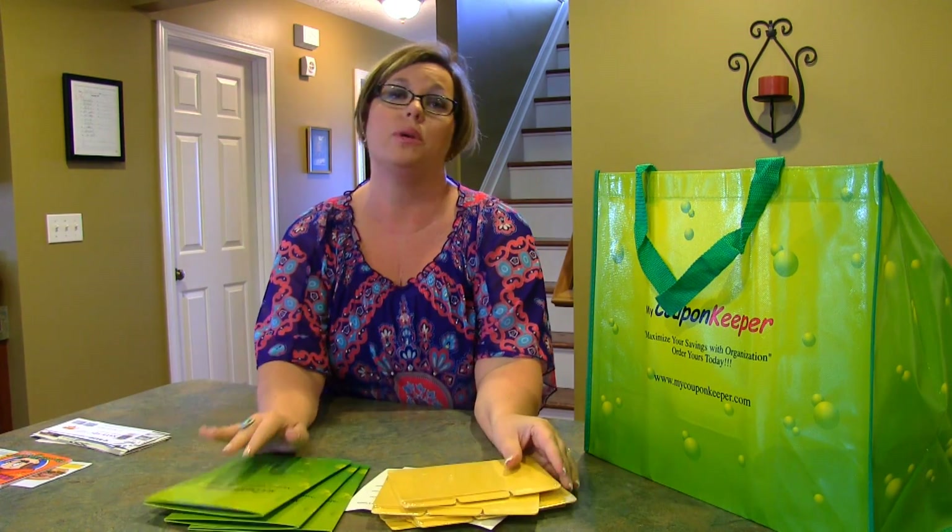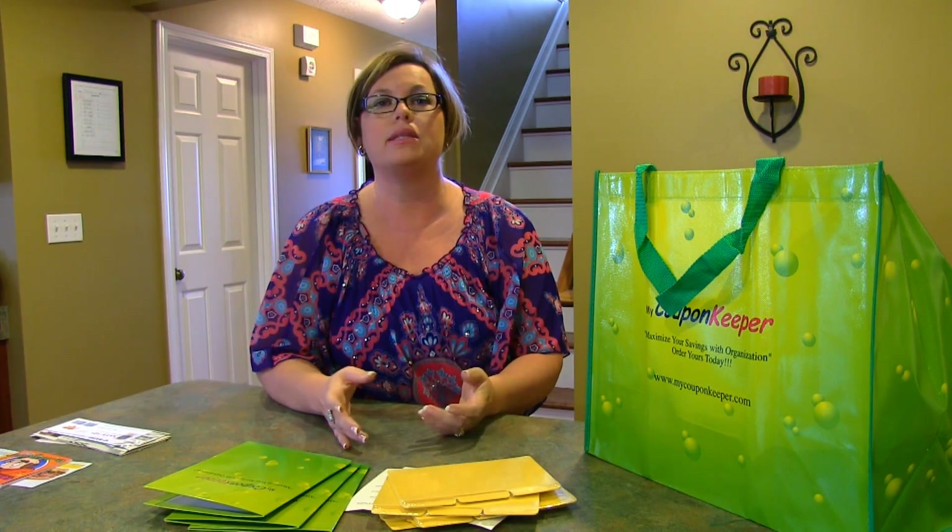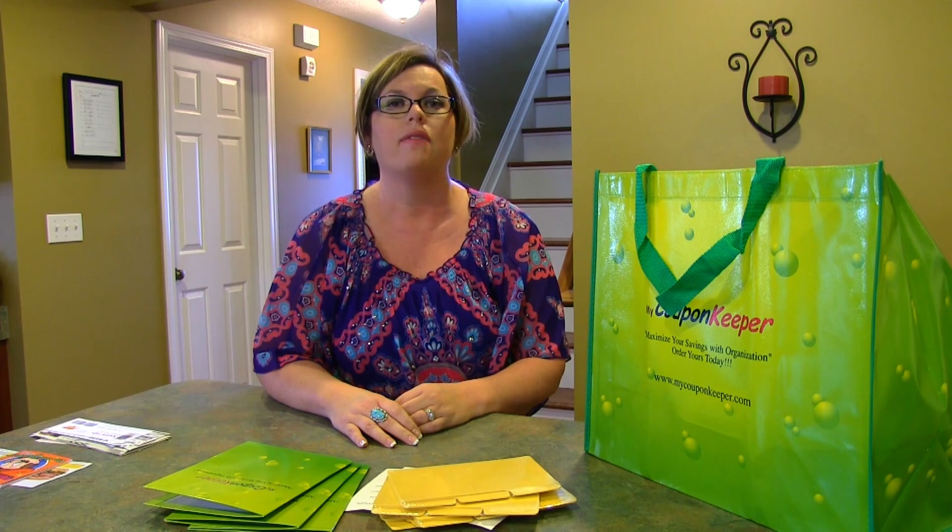The regular kit is $34.99 and the deluxe kit is $42.99. I hope you enjoy this method of coupon organization — be sure to visit stoppillingmoms.com for more videos on coupon organization and tips, and please don't forget to subscribe to our channel.